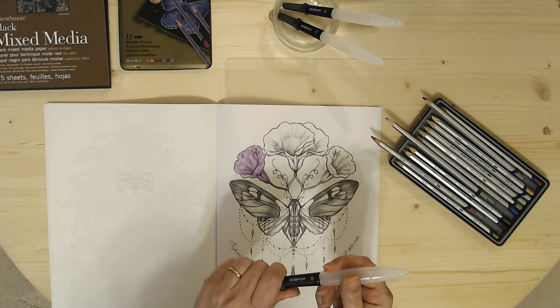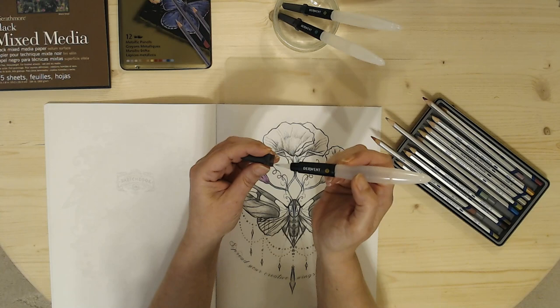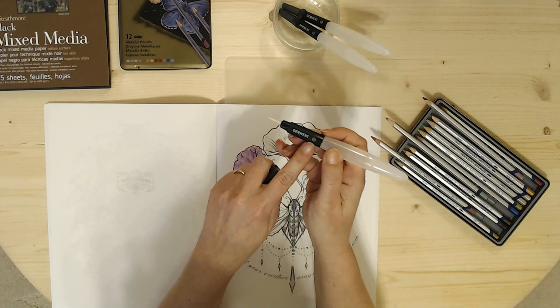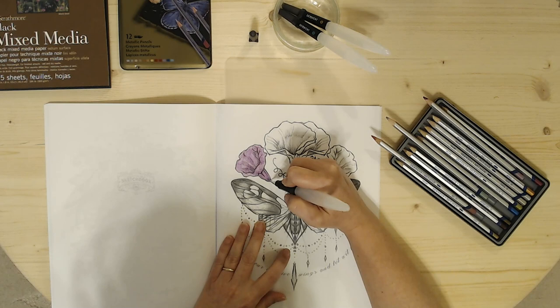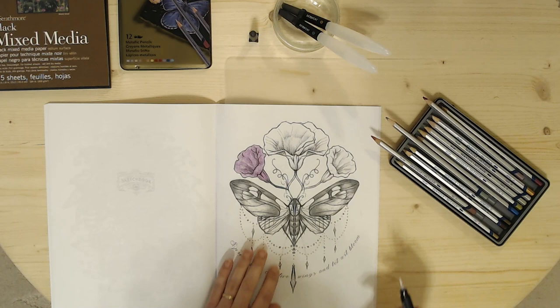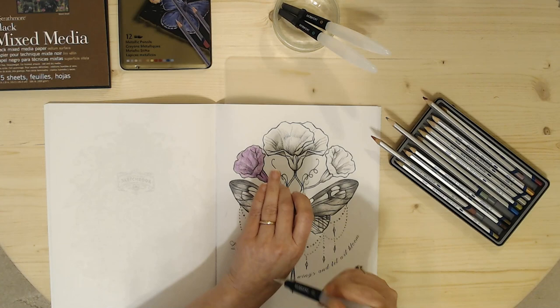I'm going to keep it at the green so I have the intensity I want. With the Derwent number two water brush, I think that's a little too thick for the stem area, so I'm going to move on to the Derwent number one size water brush. I'll just check it on my finger and give that a little bit of water to make the color pop more. I totally got out of the lines there, but who colors in the lines anyway? I think that shows up better.